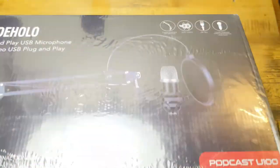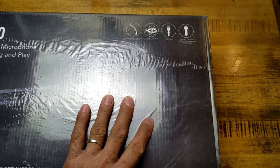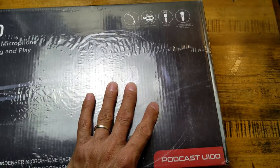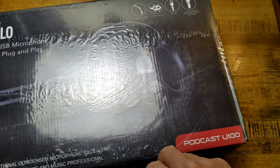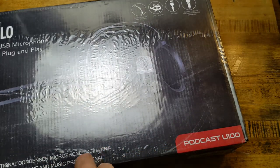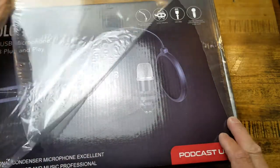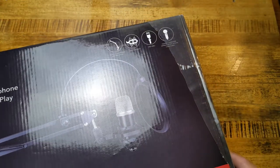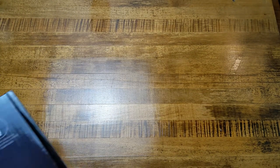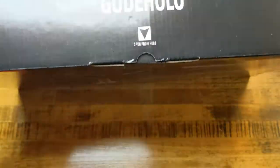Sorry if you guys do hear quite a bit of crinkling and crazy loud noise, but that is what we get here. Let's make a nice cut across the front. All right, so that wrapper is set aside. In front of our box we've already gone over all that information.